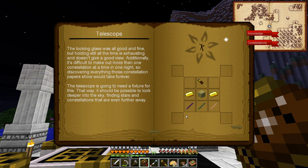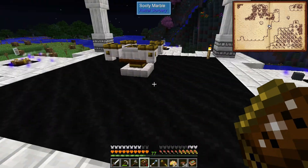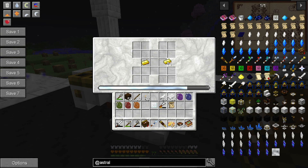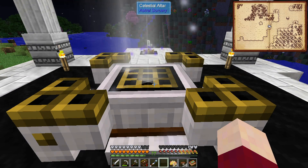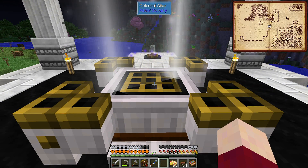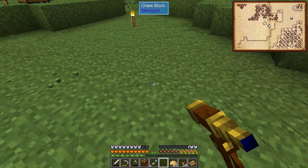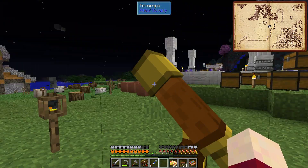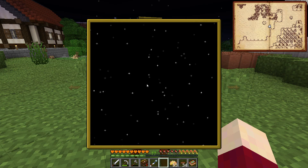We need three sticks, two gold, one plank, and our looking glass for the telescope - a more permanent fixture. Two gold, three sticks, one plank, and the looking glass - that gives us the telescope. Let's go ahead and make that. There's our telescope. I'm going to come out here somewhere - right here looks like a good spot.